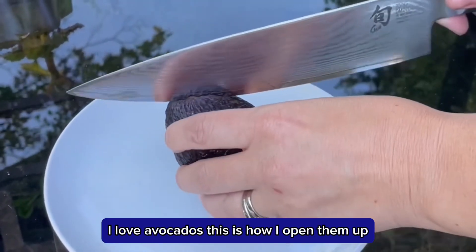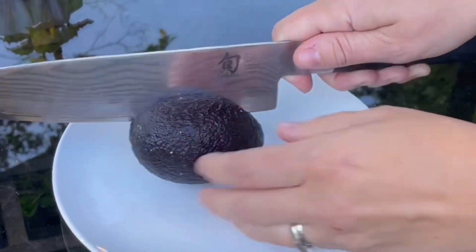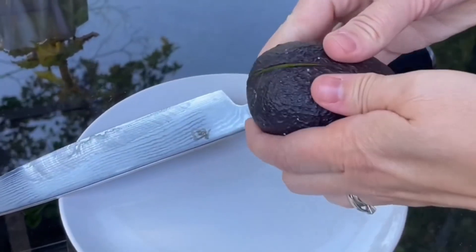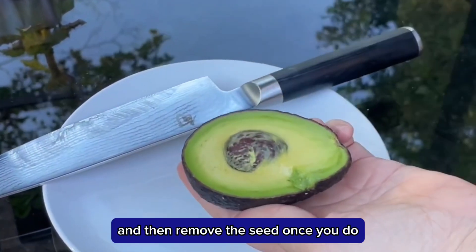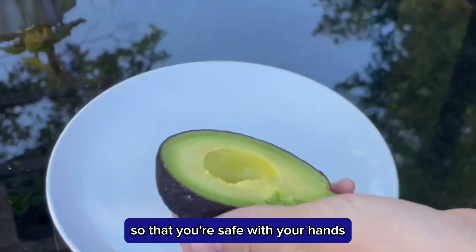I love avocados. This is how I open them up. Basically I just run my knife around the edge and then remove the seed. Once you do, use a towel to take it off of the knife so that you're safe with your hands.